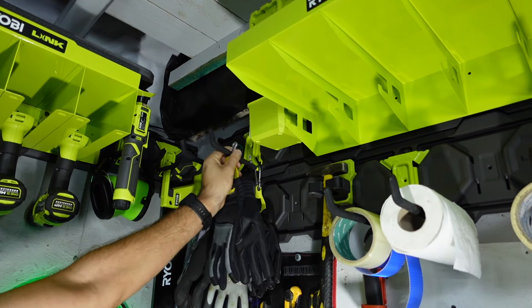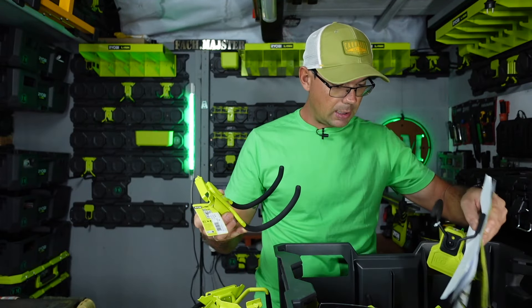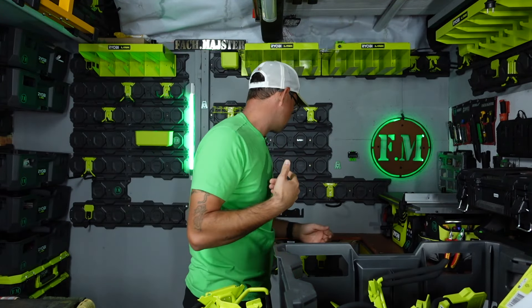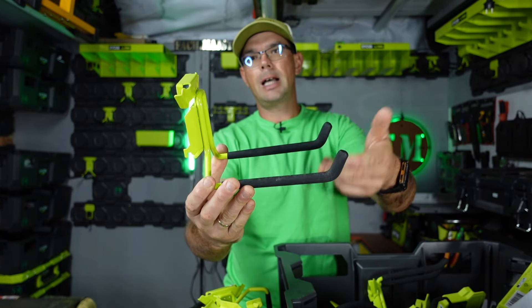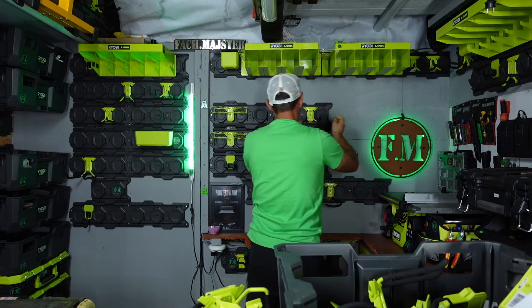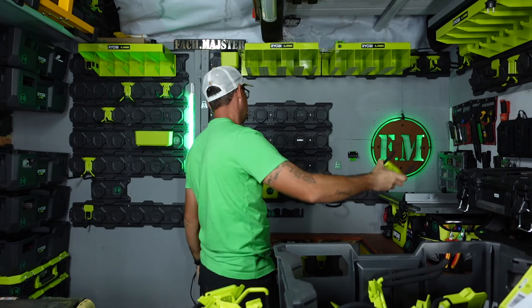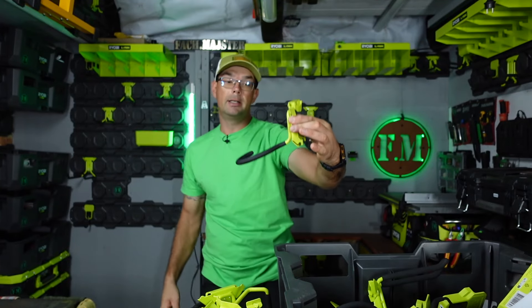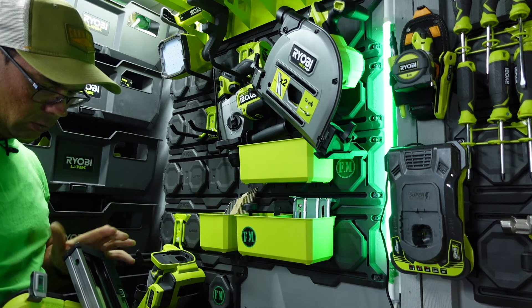Ogólnie Ryobi Link jest systemem, który się rozwija. Po nowym roku będą nowości, naprawdę dużo nowości. Mamy różne rodzaje haków do mocowań różnych elektronarzędzi. Wybór dobrania odpowiedniego haka zależy od nas. Ja bardzo lubię haki tego typu, ponieważ tu mogę montować sobie wszystko - elektronarzędzia, taśmy budowlane, malarskie itd. Mamy tego rodzaju jeszcze krótsze pod elektronarzędzia. Na stronie producenta możecie zobaczyć i dobrać odpowiedni hak pod siebie.